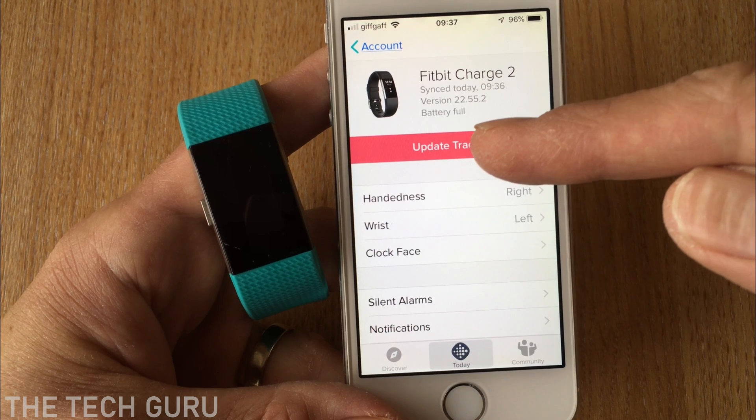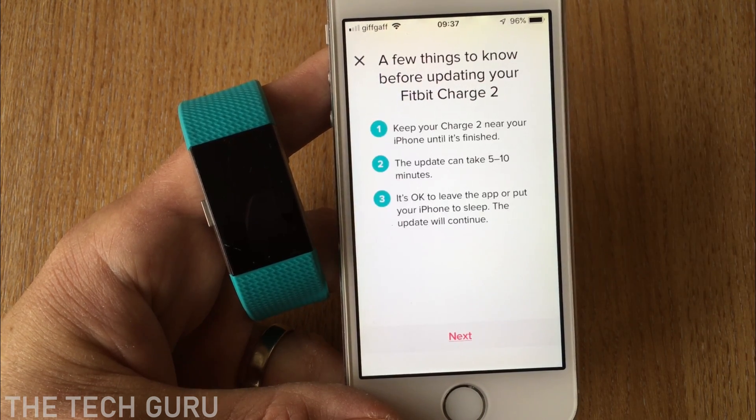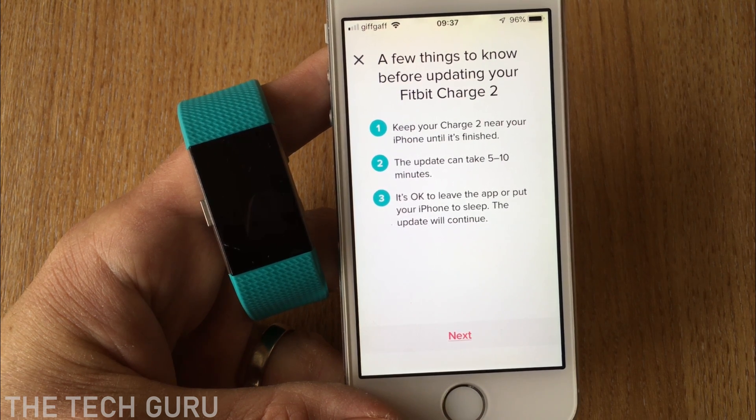To update the device, just tap 'Update Tracker'. It then says a few things to know before updating your Fitbit Charge 2.